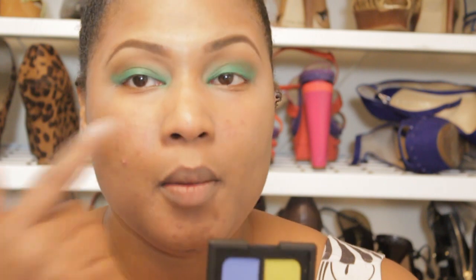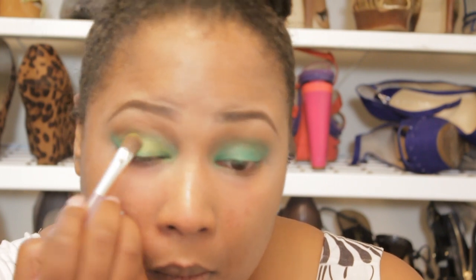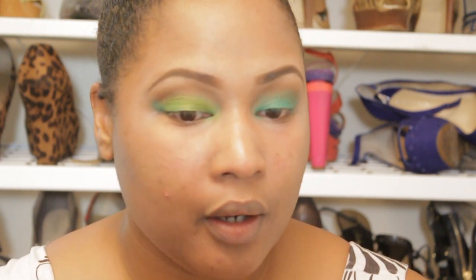The next thing I'm going to do is take NARS Rated R, the green eyeshadow, and place that all over the green I have on my lid right now. I'm going to use a padding motion. You see the difference in the color now after I put that lime green color on there? I've got this color all on my lid and my tear duct.